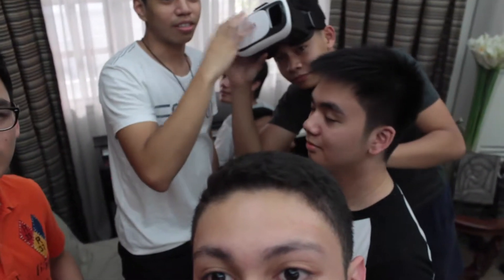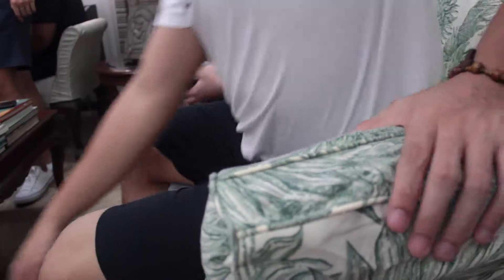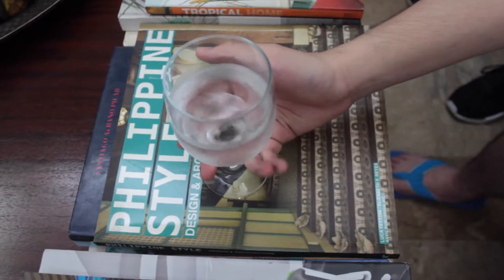Yeah, let's call Pio over here to help. Hey, Pio, can you come over? I need help with something. Oh hey, guys, it's Pio! I want to talk to you about this VR box I bought recently. I want to know how to use it — you know stuff about tech and I could use your help. Sure, let me take a look. Let's sit down first.